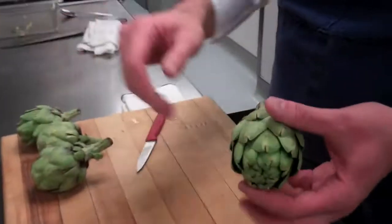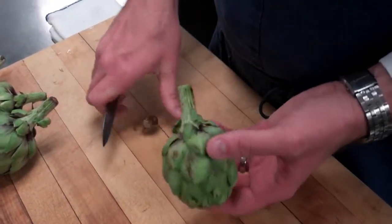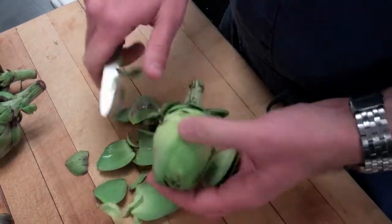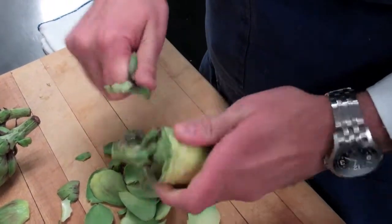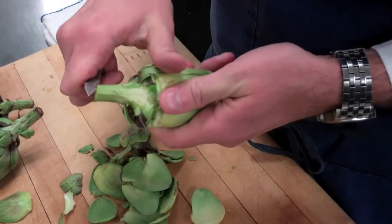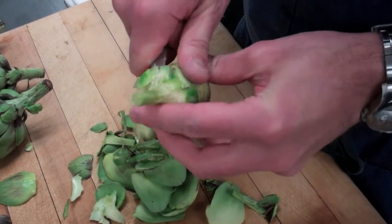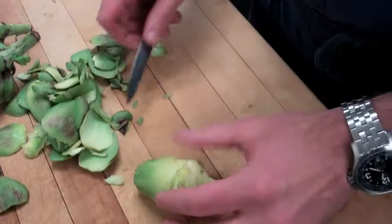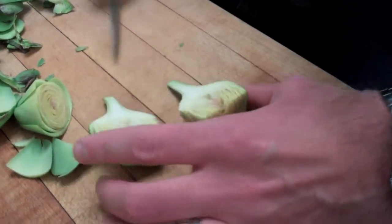Now we'll clean the baby artichokes. Similar to cleaning the larger artichokes, but you don't have to remove the actual choke from these because they're much more tender and actually edible. We'll take a similar approach where we work around the bottom, so you can start to see some of the pale yellow. Come down the stem again, removing any of that tough outer green layer. These inner leaves are much more tender, so we can make a cut and see where the yellowing starts to turn to green. We'll make a cut there - this is all edible. Just to help with the cooking, we'll cut it in half. That's ready to cook.